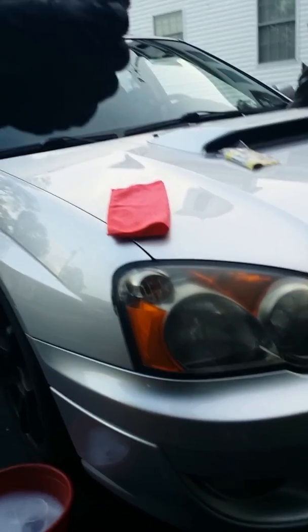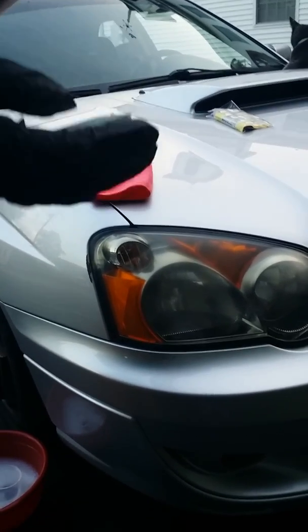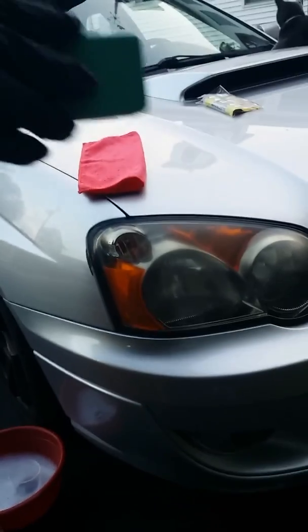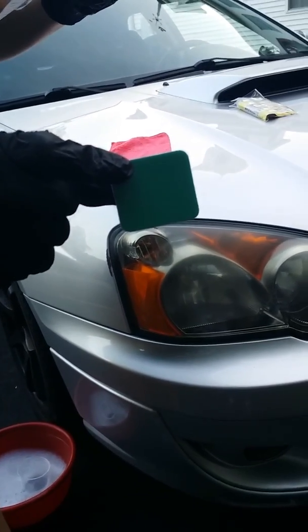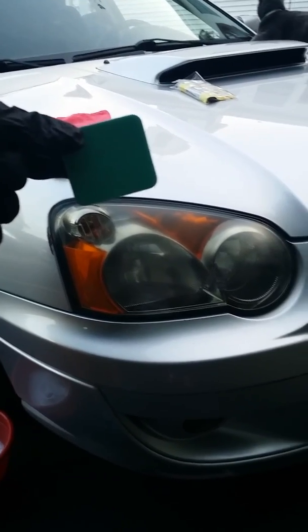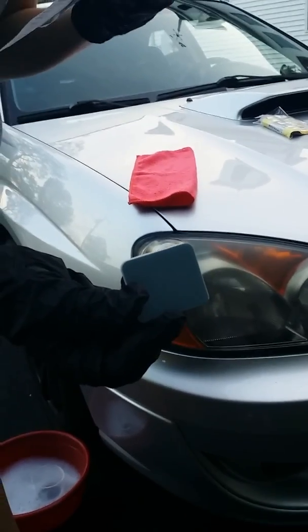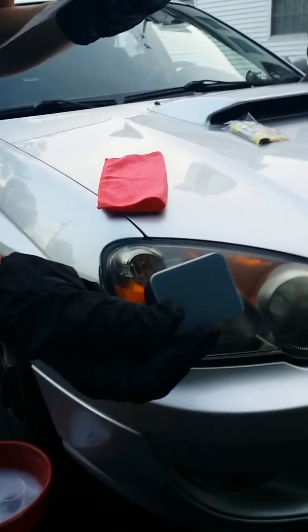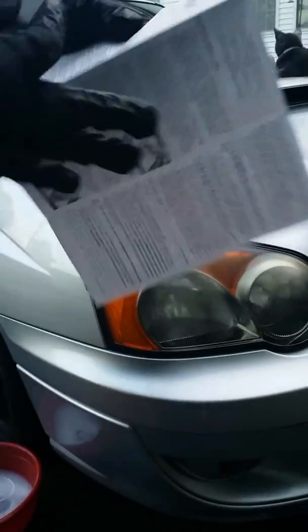Here we go: the green side of the polishing pad is very fine 2,000 grit — it gently removes oxidation without damaging the acrylic. The gray side of the pad has an even finer 3,000 grit surface that will polish the lens prior to applying the Wipe New.